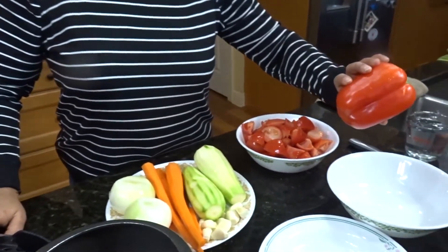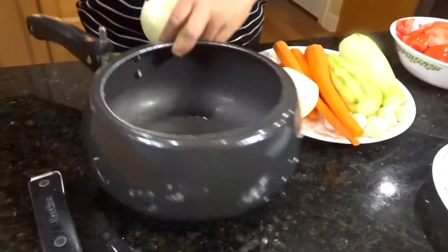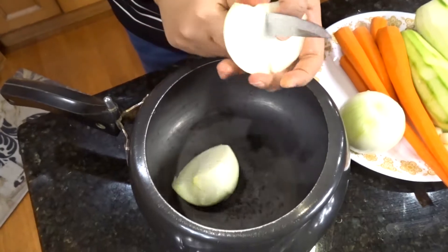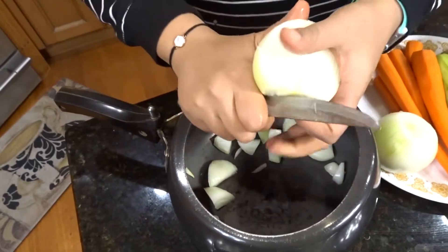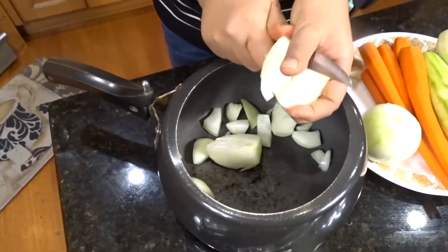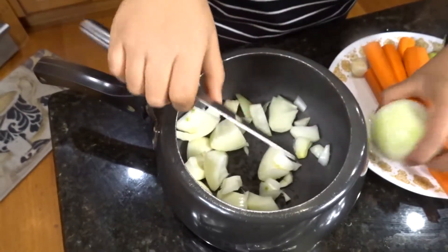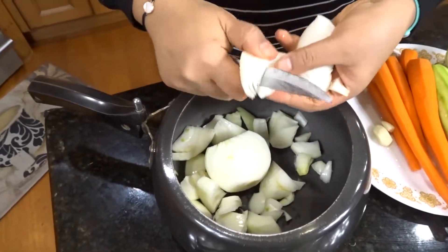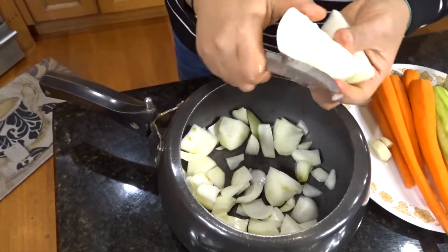I'm going to roast the pepper separately but get the other veggies cooking first. I'll roughly chop everything since I'm blending it all in the end anyway. I have a Ninja Foodi, so I'll pressure cook the veggies on high for about five minutes — only five minutes because you want them really soft if you're going to blend them.